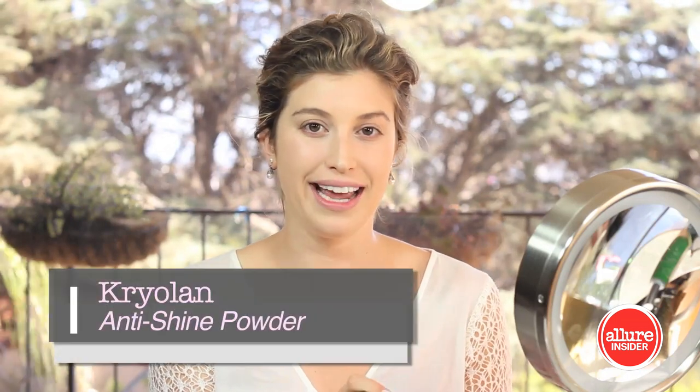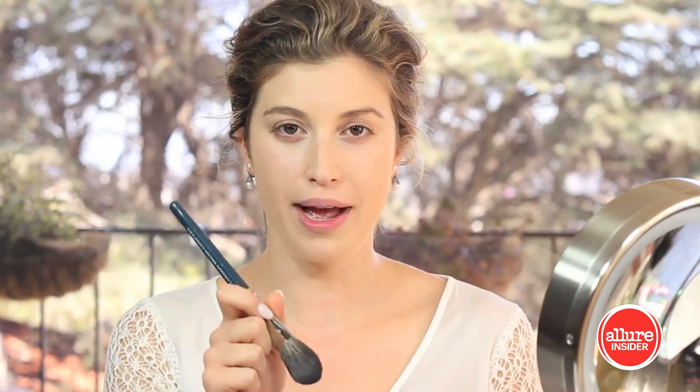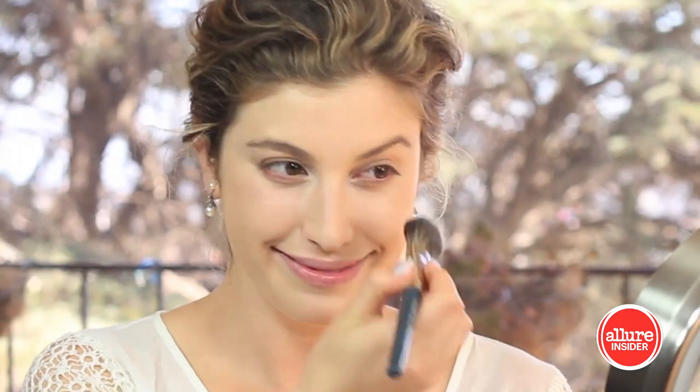Now that all my creams are on — foundation, concealer, and cream highlight — it's time to powder. Using the Cryolan Anti-Shine Powder, which is similar to an Asian rice powder, it's going to smooth everything out and keep everything locked in all day. I'm using my London Brush Company brush in number 12 to apply the powder to my T-zone and anywhere else where I might get a little oily throughout the night.